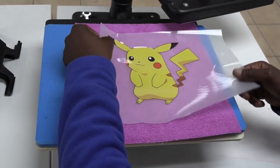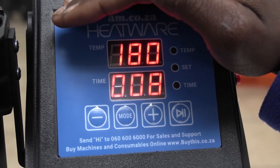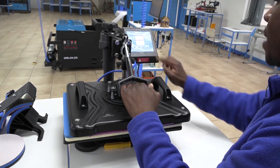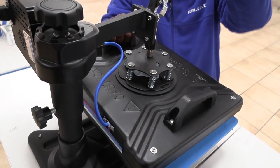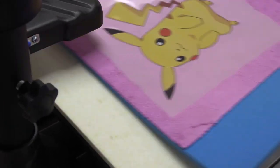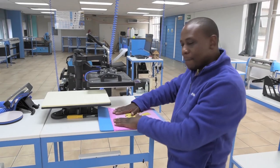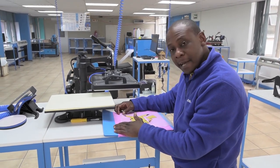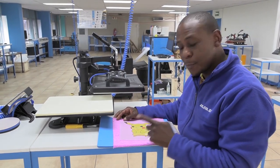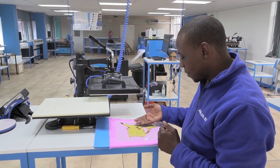We're going to heat press this one. I'm going to press at 180 degrees Celsius for eight seconds. I push the lever down and press play. Now we just need to wait for it to cool down and then peel off the film. You do get a hot peel on the DTF film and also a cold peel — in this case I've used the cold peel, so I need to wait for my print to lose temperature before peeling off the film.